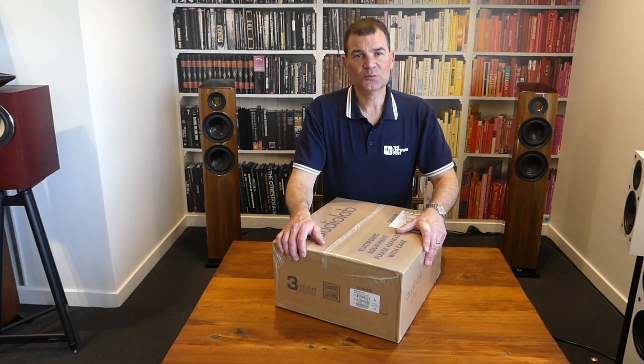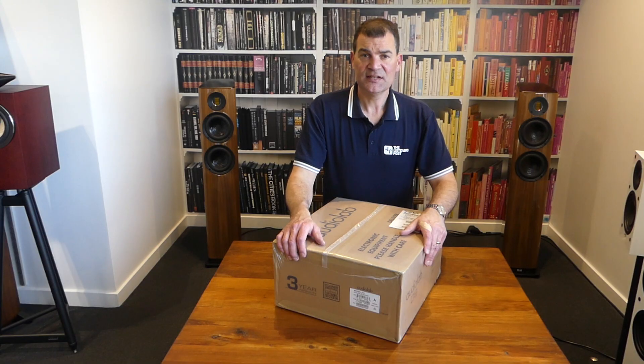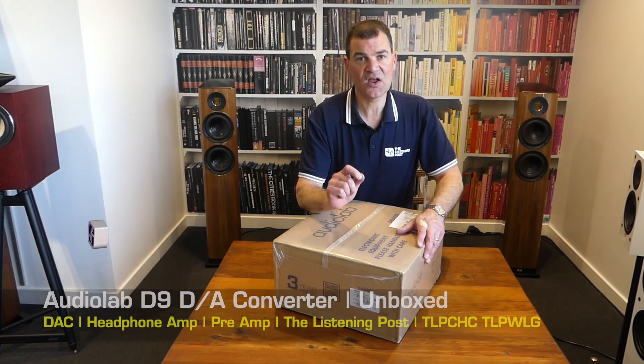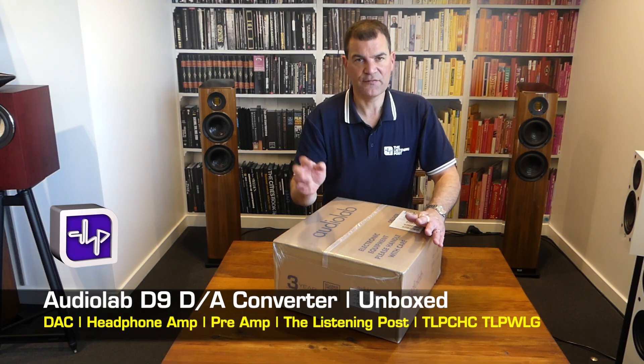Hello and welcome to the Listening Post's unboxing channel on YouTube. Today I'm unboxing the long-anticipated Audiolab D9 DAC headphone amp.